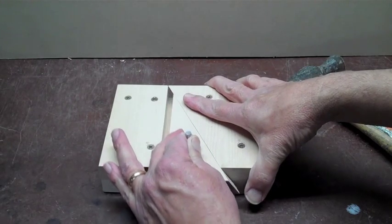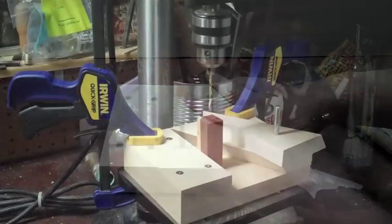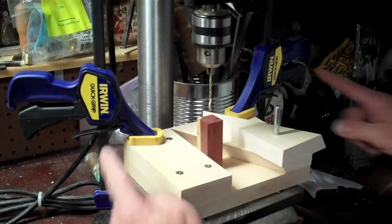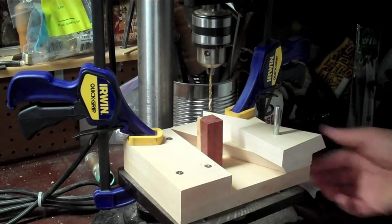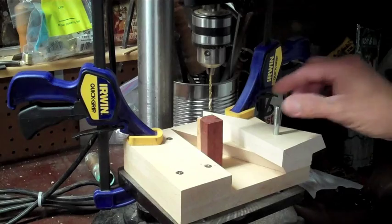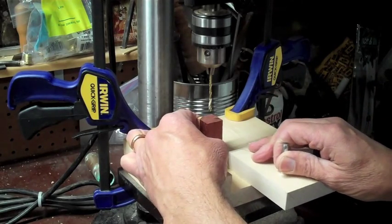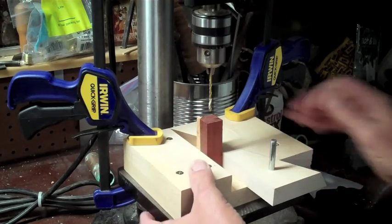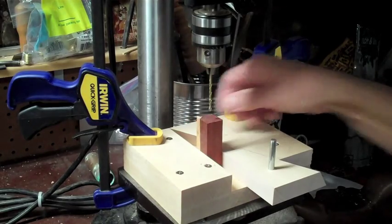We're going to go ahead and put this on the drill press and show you how it can be used. You can see here I have these Irwin clamps on both sides — you can also use small C clamps or bolt from below. Now this sliding triangle: I can set my piece of wood where I want it, slide that triangle in, and sometimes a little tap right here locks it even better.